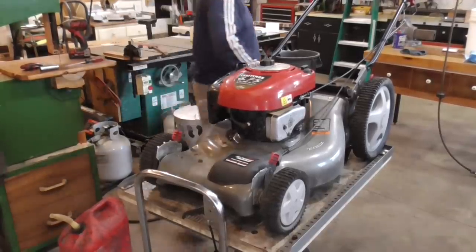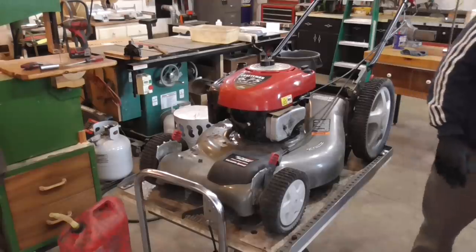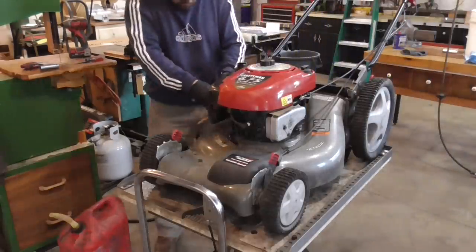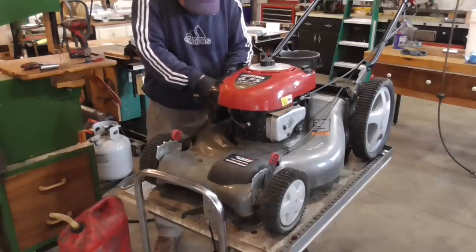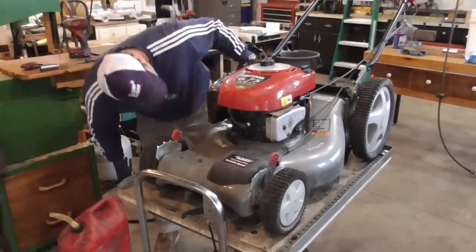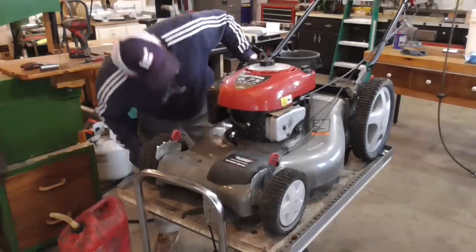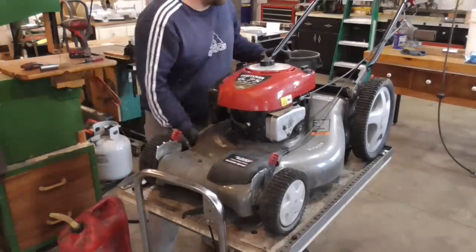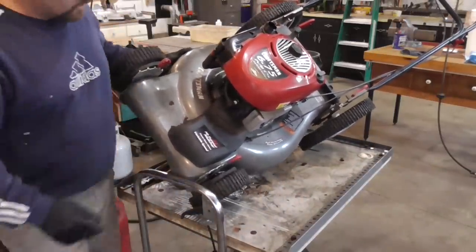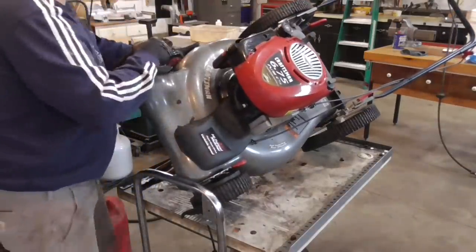I'm just trying to adjust this clamp. Sometimes there are barbs left in the clamp and it doesn't hold right. May need a new fuel line — something's cracked. Got to get the gas cap on there. Yeah, the line's cracked.